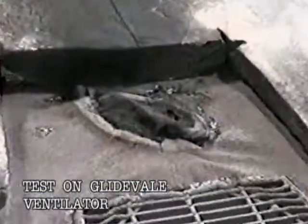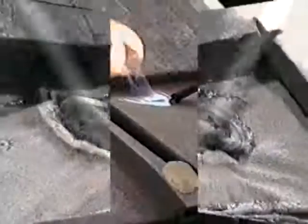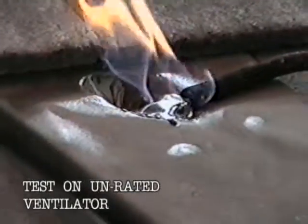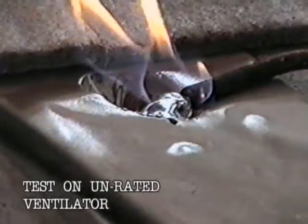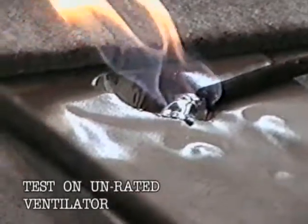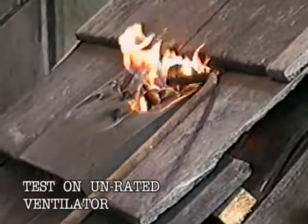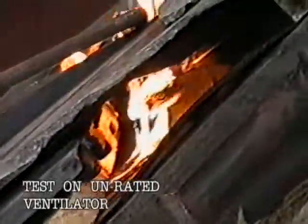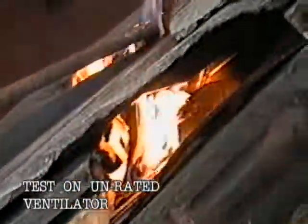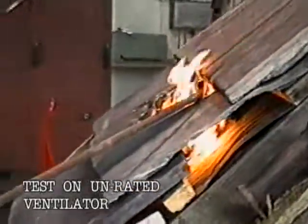We now see an unrated ventilator under the same test. The flame source is applied for three minutes, and as the test progresses it becomes apparent that the material from which the specimen is made is itself propagating fire, resulting in molten dripping material falling from the ventilator and onto the roof underlay. This in turn catches alight, resulting in complete failure of the specimen before the flame source is removed.